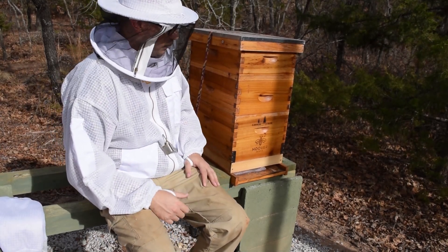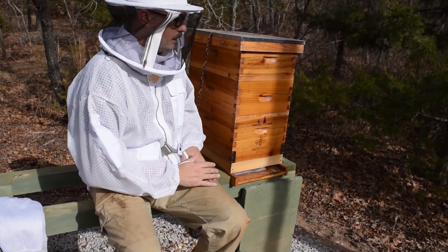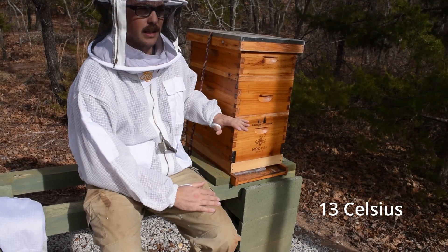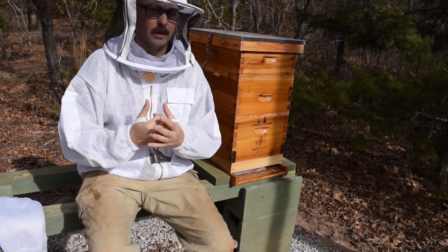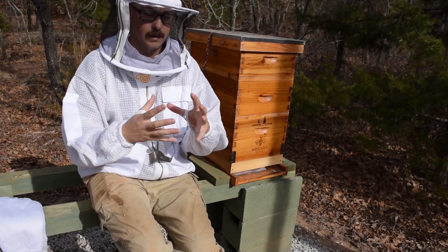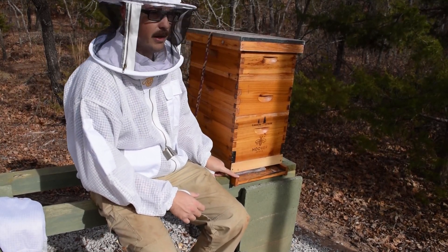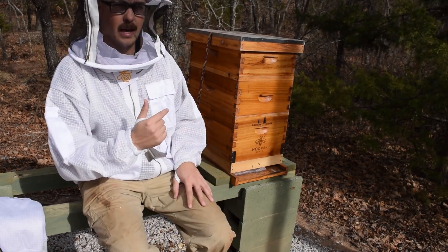I did an inspection two weeks ago and there was a little bit of brood, so they brooded back up slightly. I'll check it today but I don't anticipate much brood. Temperature is also important — today it's 70 degrees outside, December 26th in central Oklahoma. You want to do this when it's 55 degrees and above. Below 55 the bees are more clustered, and when they're tightly clustered the treatment doesn't have as big an effect because the vapor or dribble can't reach the middle of the cluster. If you clean your bottom board and do this treatment, check it a day or two later — you'll see a lot of dead mites that weren't there before.